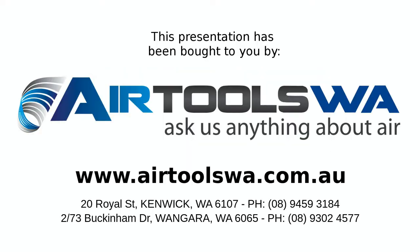For more information please visit our website at airtoolswa.com.au. And as always, thanks for watching.